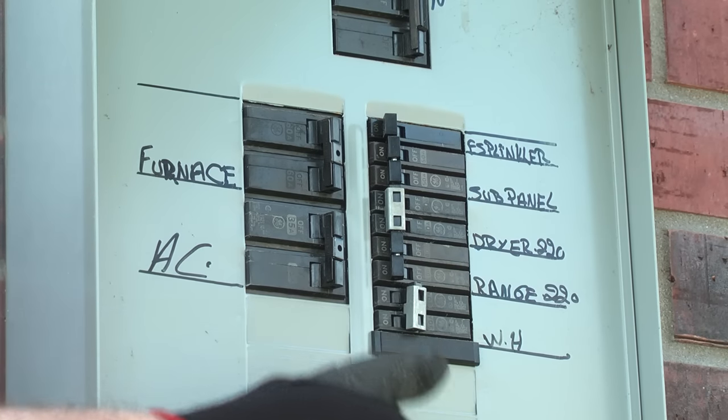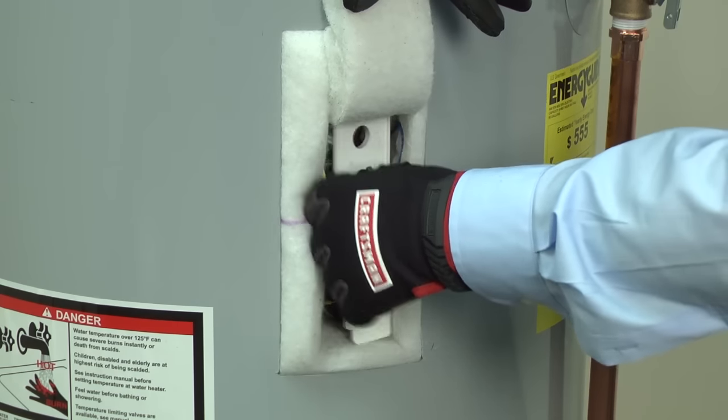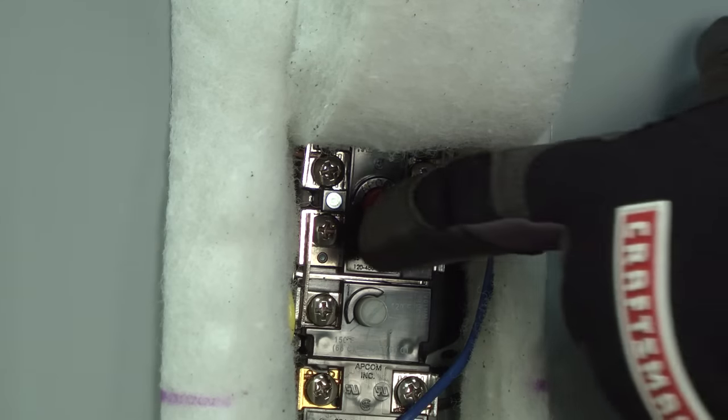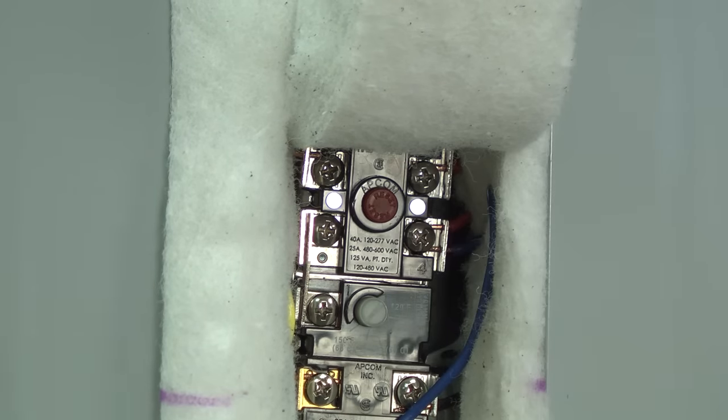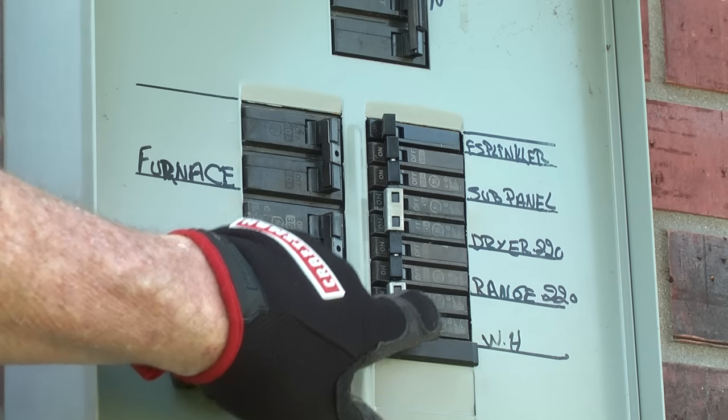Shut off the house circuit breakers for your water heater. Remove the upper heating element cover to access the high temperature limit switch. Press the red button on the switch to reset it, then reinstall the cover. Turn the circuit breakers back on and check to see if the water heater is heating normally.